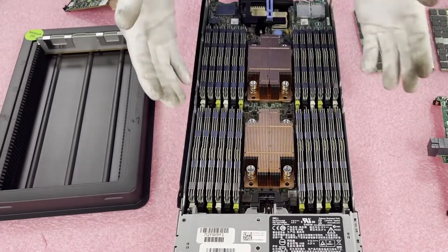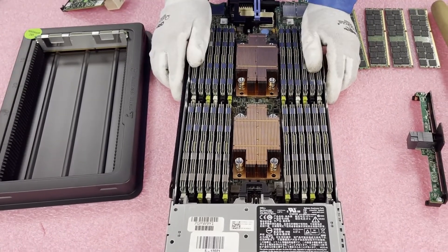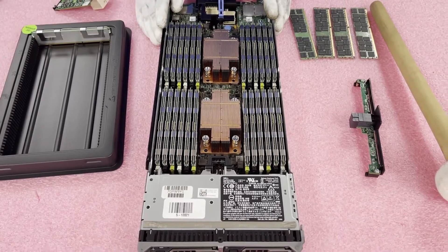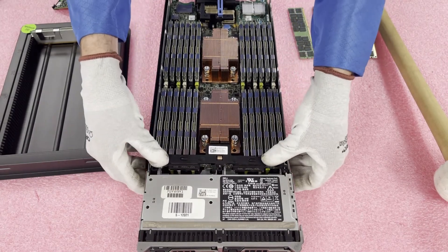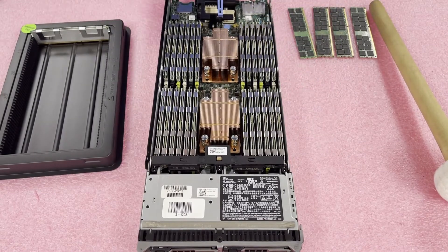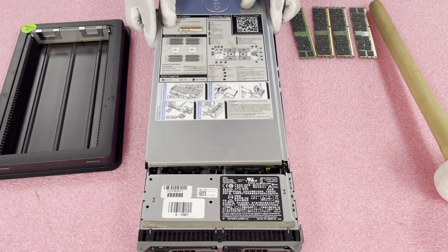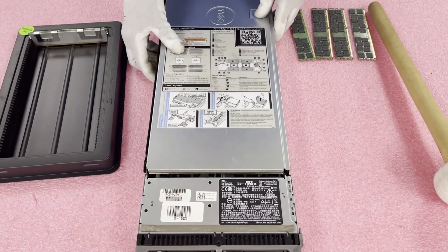Voila — just like that, we're able to load everything up and get this all the way up to 768 gigabytes. You can actually max it out all the way up to 1.5 terabytes if you're using 64-gig LR DIMMs — they are quite a bit more expensive than 32-gig. We do a lot of configurations with 32-gig modules because the price per gigabyte is a pretty good price point. Now we're going to put it back together — just line it back up and simply push it back down, then put the clip back in place. It's a pretty simple job overall as far as loading them up.